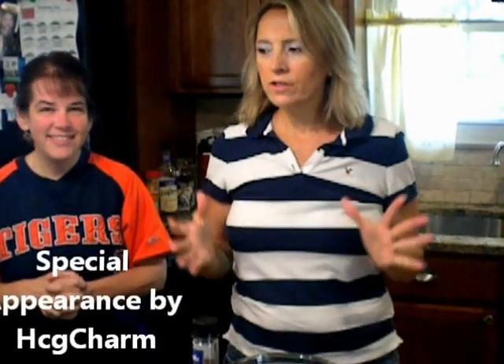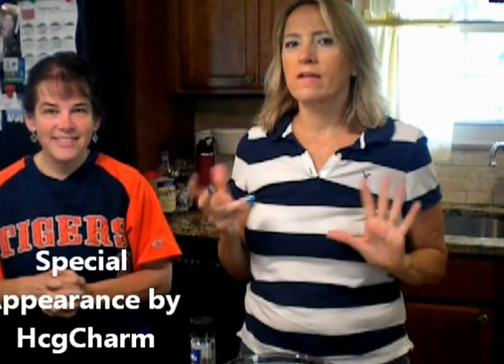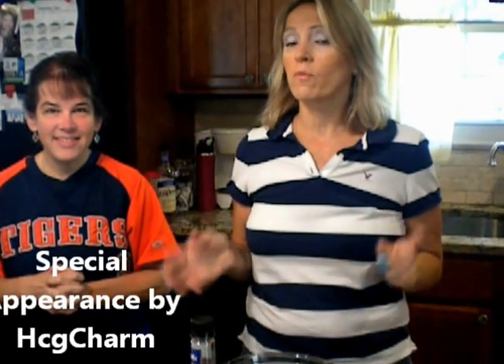Hey HCG family, Ms. HCG Girl here with HCG Charm, and we're going to show you how to make a chocolate cheesecake. We're going to start with a chocolate crust, Ms. HCG Girl style.